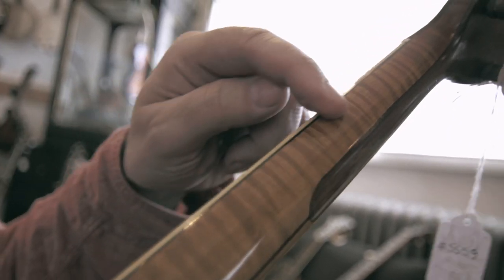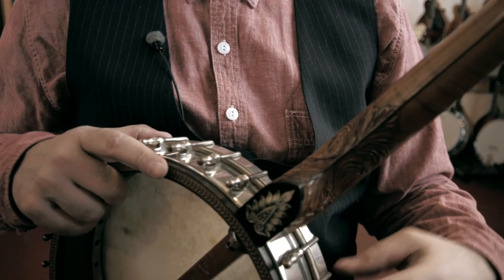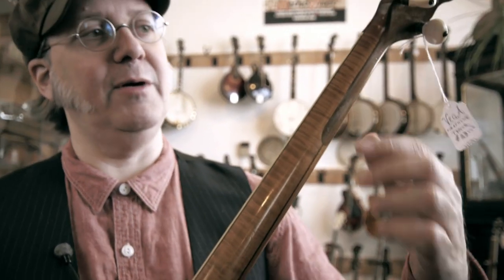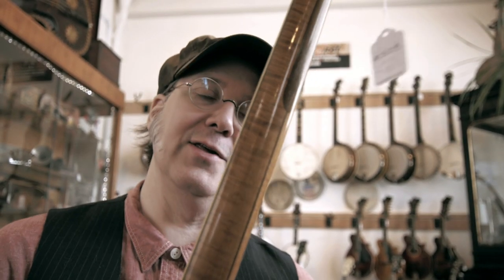Now when you get into fancier banjos, the most popular wood is maple, especially flamey maple with a figure. This is another old Fairbanks Vega banjo, and this has a North American flame maple neck. When you talk about higher end instruments, this is the kind of wood that you're most commonly going to see. It used to be more expensive than mahogany — it was considered flashier and harder, so hopefully it stays straight better over the years. Not always true, but that was the hope at the time.